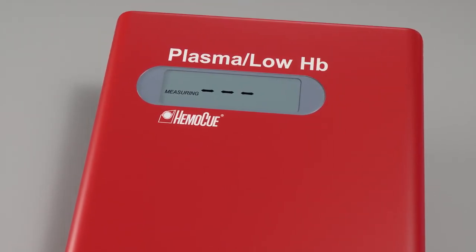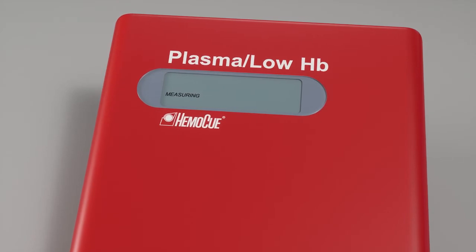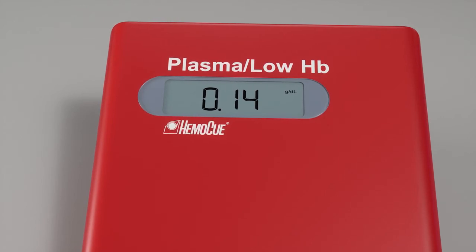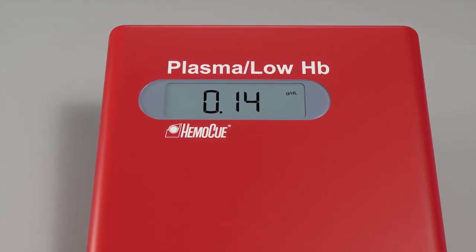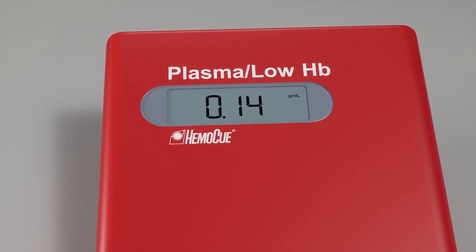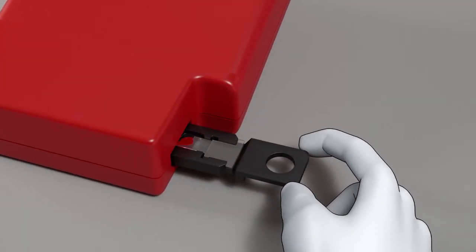Measuring and three flashing dashes is shown on the display. The result is displayed after 15 to 60 seconds. The result is displayed as long as the cuvette holder is in measuring position. Discard the micro-cuvette after measurement.